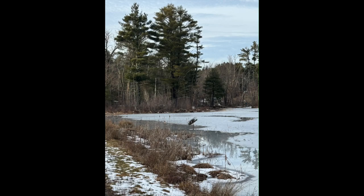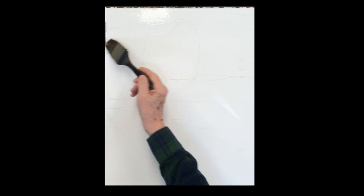Good morning everyone. We're going to do this very beautiful, really elegant scene — it's a winter scene with beautiful reflections in the water, set in the woods. I've wet my paper to begin.